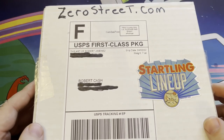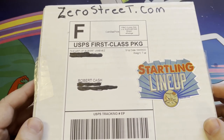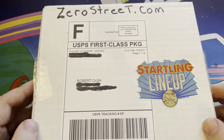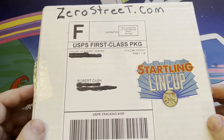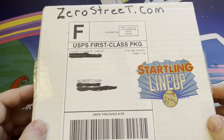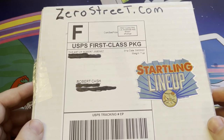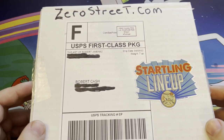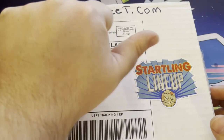Leave a comment, hit that like button, subscribe if you're not already. Getting there on 500 subscribers — when we hit 500 there'll be a ton of stuff giving away. I love all this stuff and I'll keep making videos. I appreciate every single one of you guys. And to all of my subscribers that do celebrate — happy Easter. Today is Easter and there's a lot of food being prepared at my house right now. Always remember: have fun.